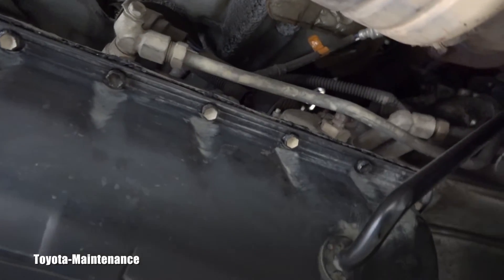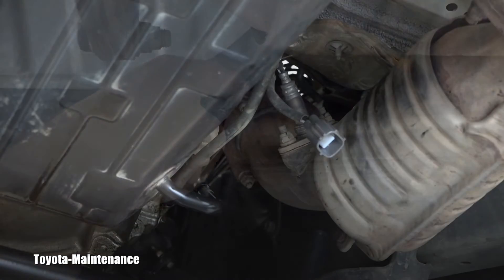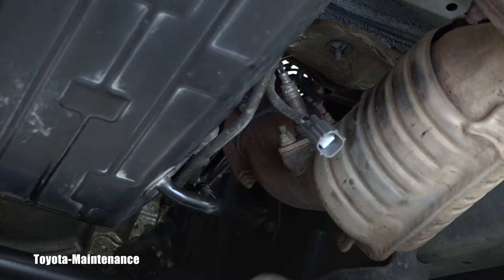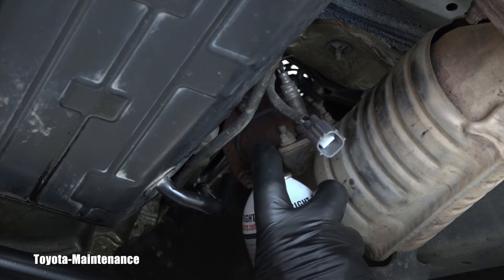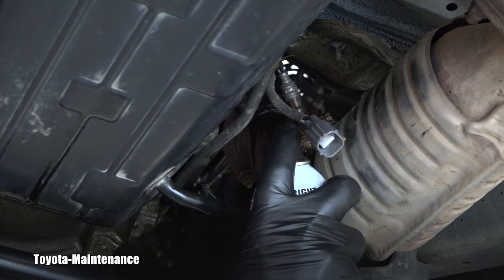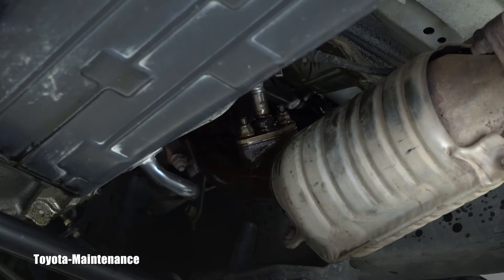So I'm looking back at that AF sensor and I'm looking for the wire and the connector so I can disconnect it right here. You can hopefully see that the sensor is held to that exhaust pipe down there with two nuts. Anytime you work on exhaust parts, it's always a good idea to use penetrating catalyst.